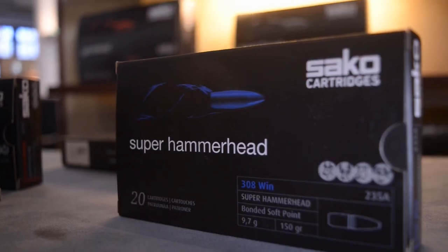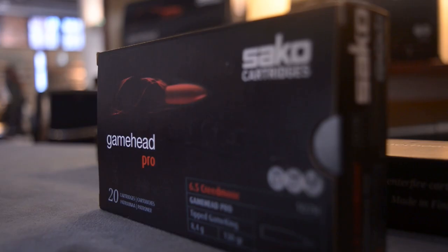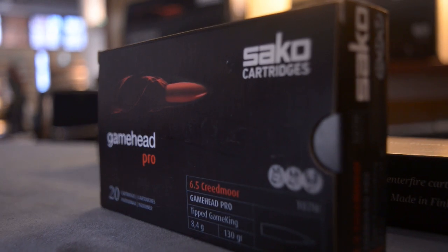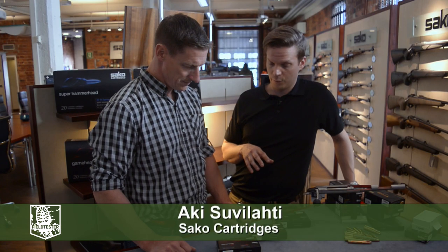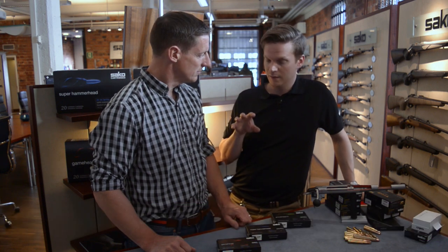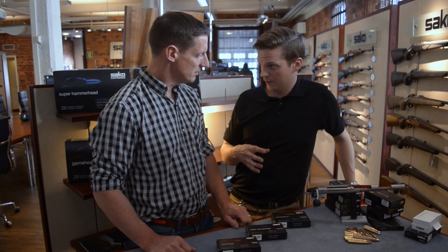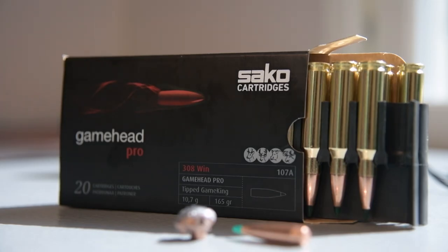We have three boxes of bullets here with three different color coordinations. This year a new product family approach has been launched to simplify the differences between different bullet types and cartridge types. First of all, we have the red series.